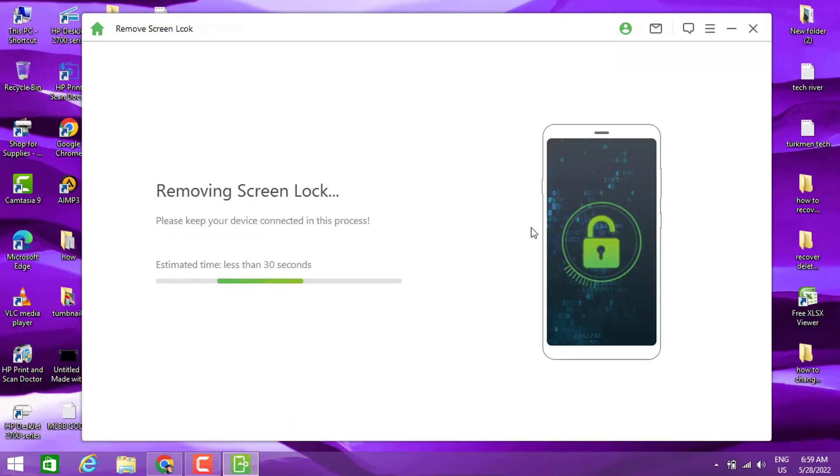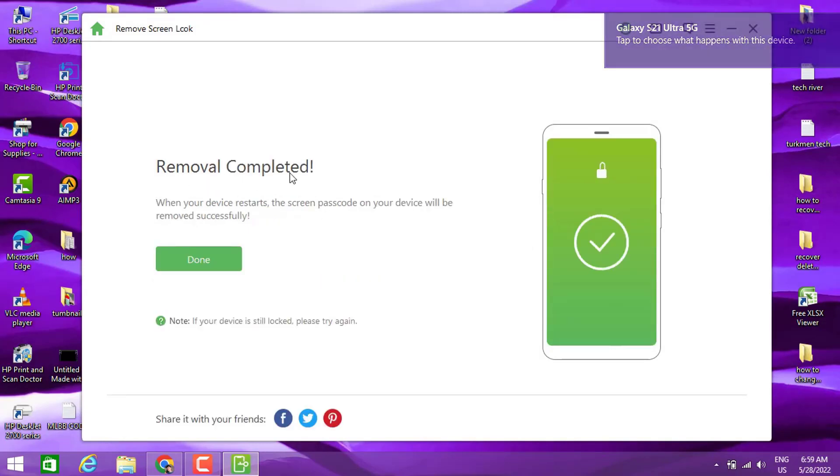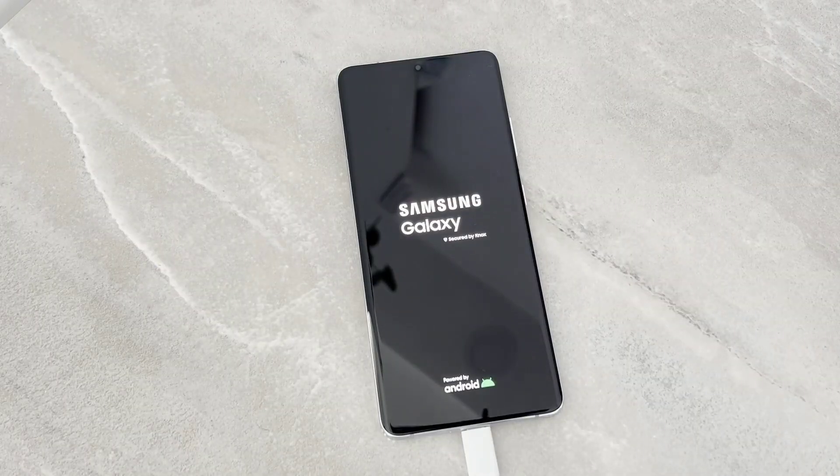Now going back to our software — you can see it will be connected and it's now removing the screen lock of my phone. The software is telling me everything has been erased on my Samsung Galaxy S21. Let's go ahead and open our phone. It's rebooting, so we're going to wait five to ten minutes and it's going to install what's happening next.